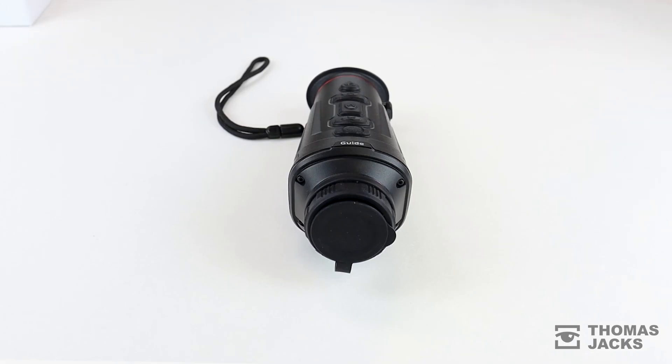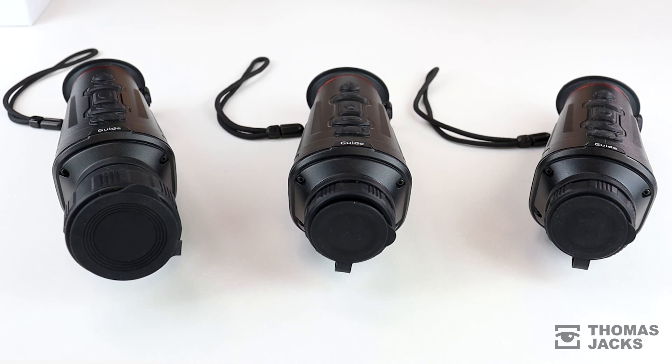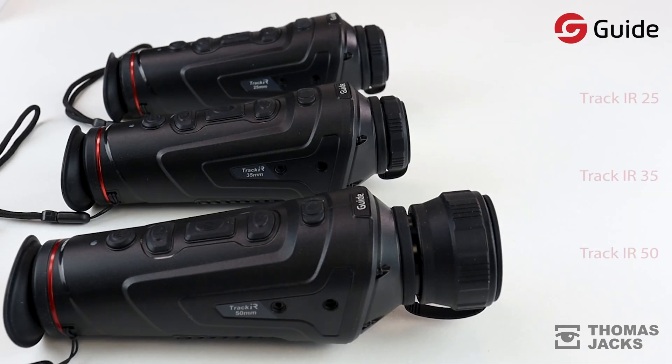This is the Guide Track IR and you've three models to choose from. If you'd like to know more about each one, other Guide thermal imaging monoculars, or our wider range of products, visit thomasjacks.co.uk, or for more videos like this one, click subscribe.